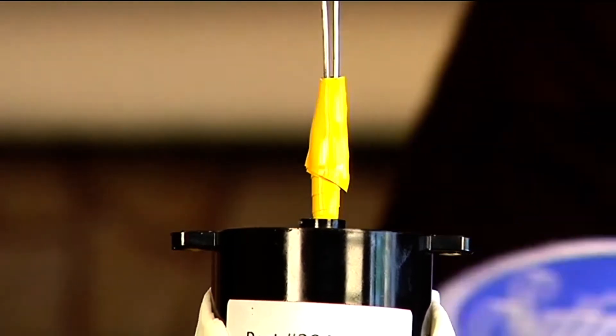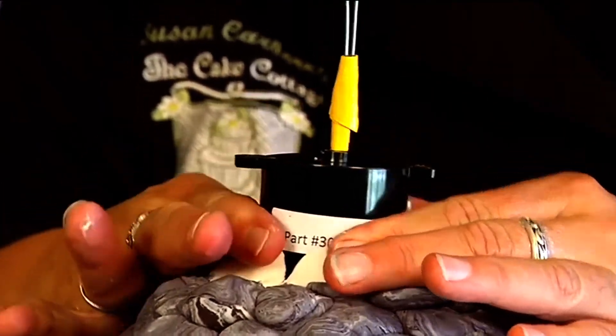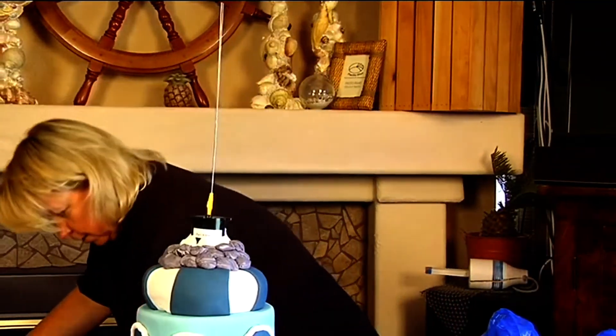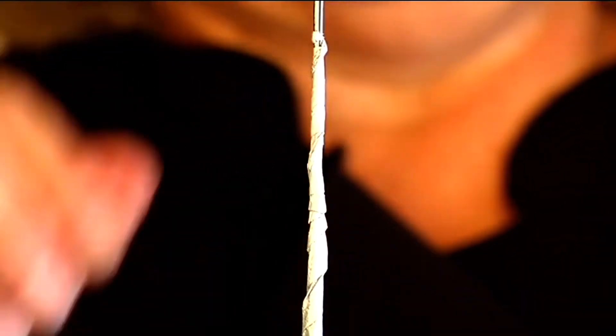Before I go any further, I need to plug it in and see if that is moving. Let's go to the silver tape - okay, so that's definitely long enough.